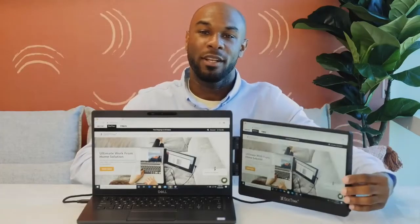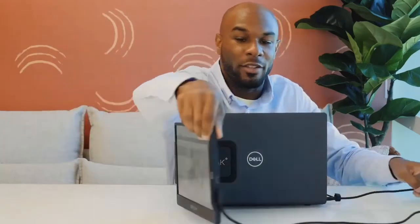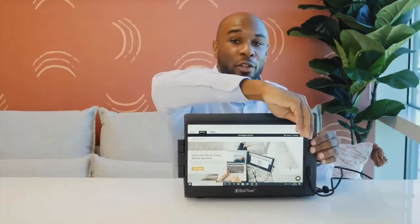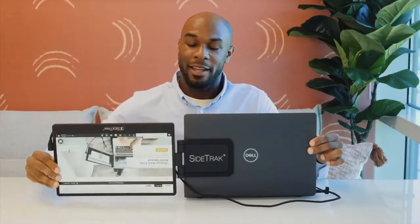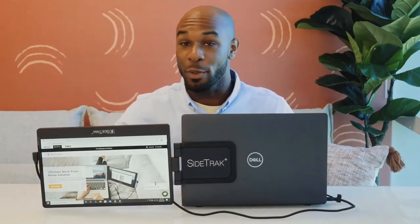Sidetrack's magnets glide across the attached metal plate so you can slide your screen in and out, and the screen swivels horizontally and vertically to adjust to your viewing preference. Easily share your screen with the person across from you by changing your display settings to mirror and rotating the screen horizontally. You can also swivel the Sidetrack vertically and the screen will auto-rotate. You may need to unplug and replug the screen to prevent the cord from getting tangled.